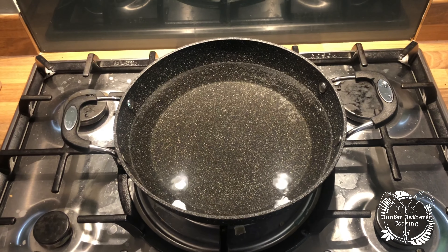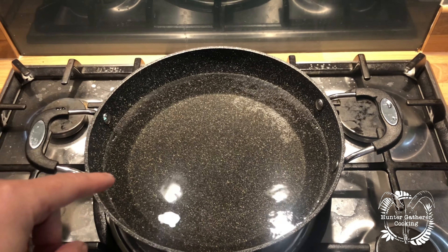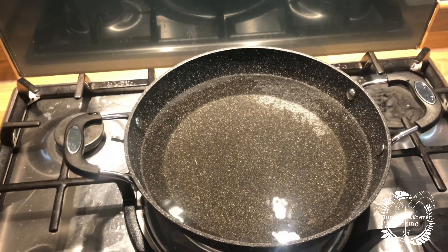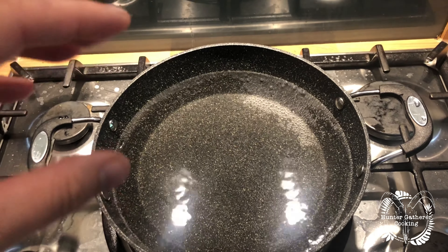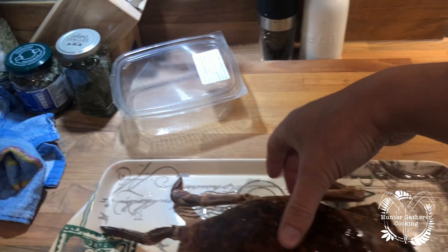Unfortunately the one I've just done didn't really fit in the pan, so it didn't really go to plan. I'm using this one but it's not ideal because of how shallow it is. I'm hoping it will just sort of sit there, then put some more water just to make sure it's covered, then get the lid on and hopefully this will work. Okay, here we go then.